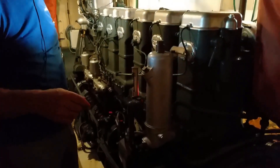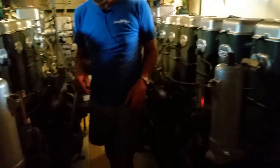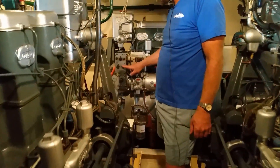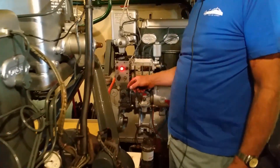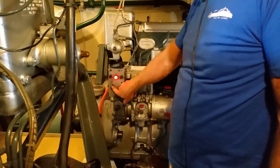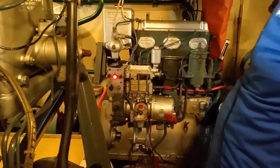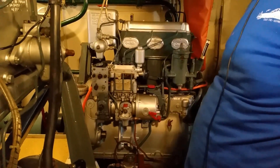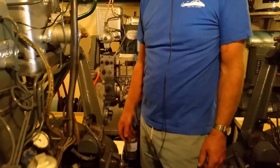Idling at about 300 RPM, and we'll start the auxiliary. The auxiliary's governed — it'll run straight up to speed. The auxiliary's pretty loud.